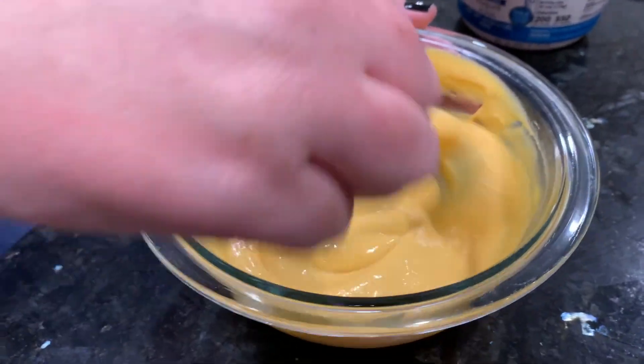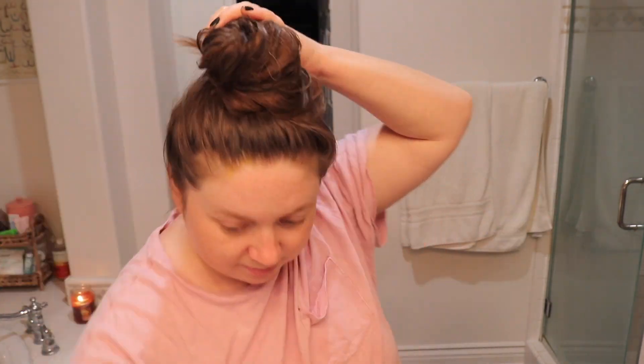As I was mixing it, Bradley was like, it looks like a delicious dip for chicken fingers, and it made me laugh. I was not looking forward to putting this in there, but it actually wasn't too bad. I just focused most of it from the ears down, like I do with every hair mask, but then I remembered I wanted it for frizz control, so I did take some of it and put it through the rest of my hair. I just plopped it up in a bun on top of my head to sit and do its thing.